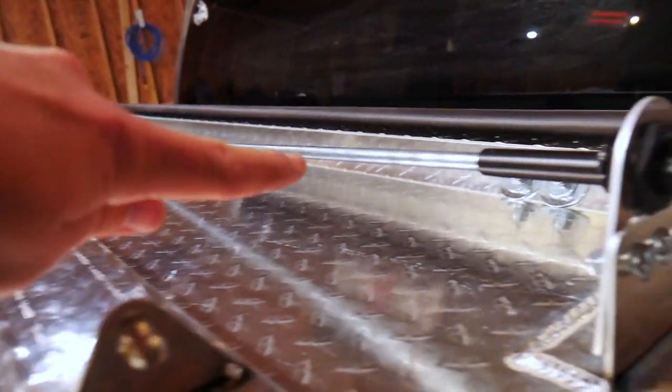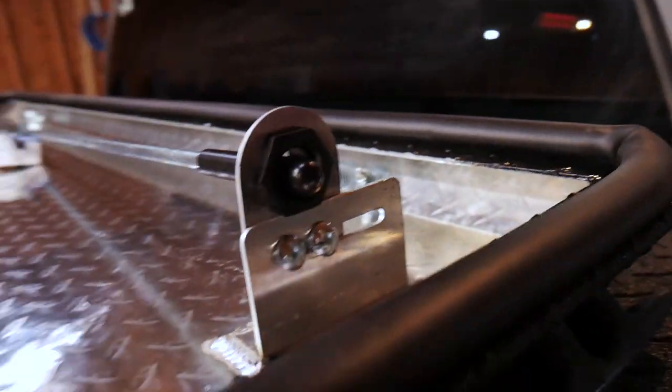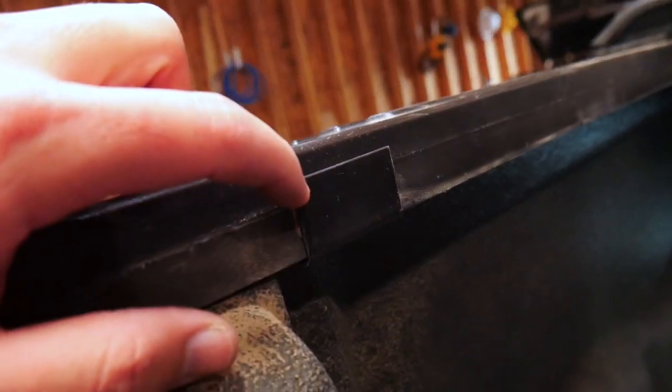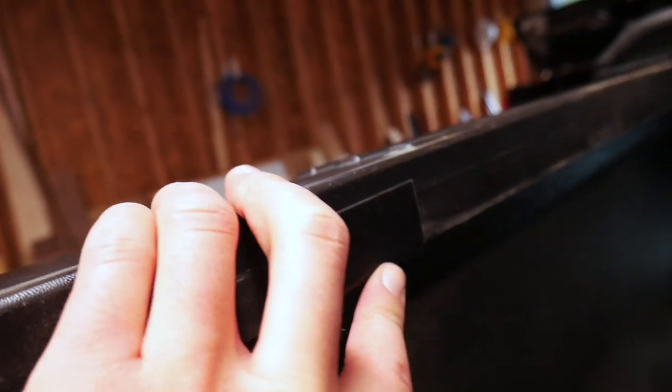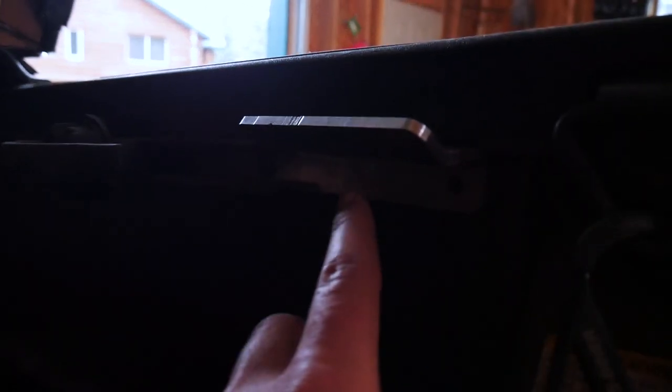On the F-150 — well, on all Diamondback covers — this is what holds it closed. On the F-150, they say you have this plastic thing you're supposed to cut off and then mount this. But we're going to just try and put it in there and see how it works. On the Tacoma, I think the system is a little nicer — it's real dark back here — but we have this system that goes into the rail and then the bar goes into that.